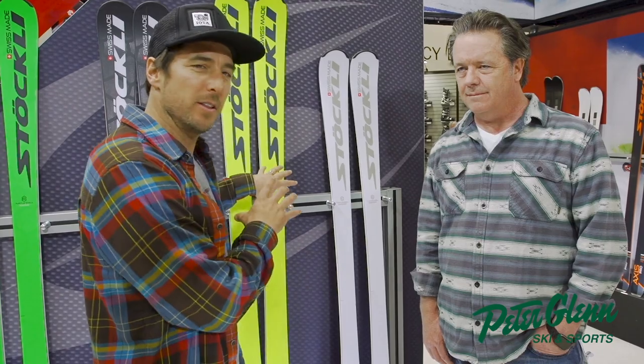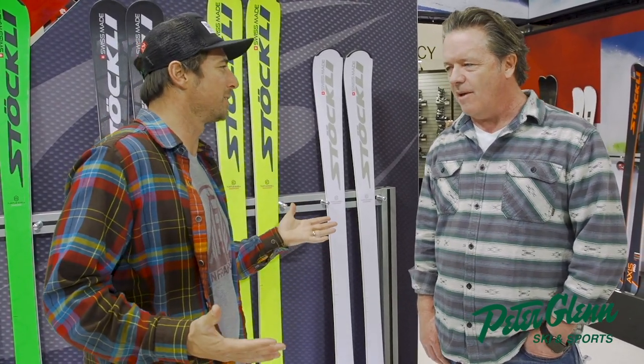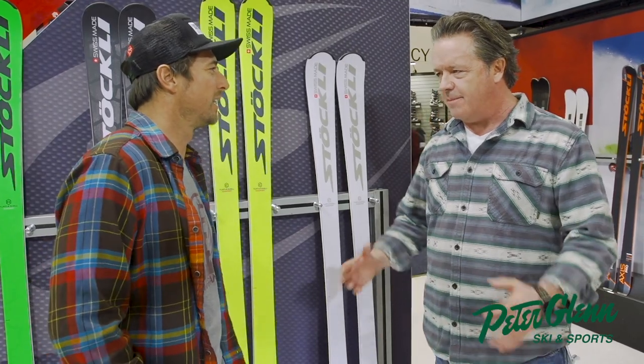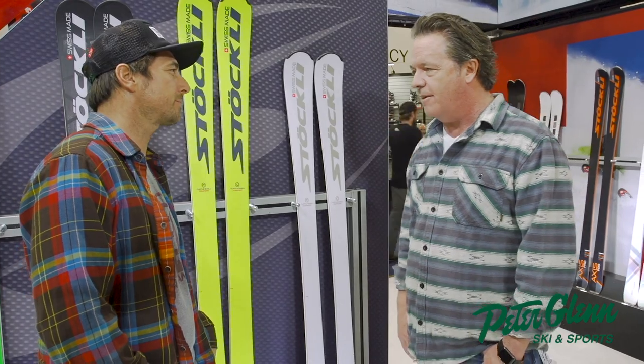These are the boards that the ski she was on is built off. Am I making stuff up here, George? No, they're all made in the same factory, same materials, same people doing the same work. So they all have that racing heritage in their background for sure.